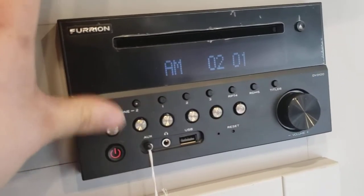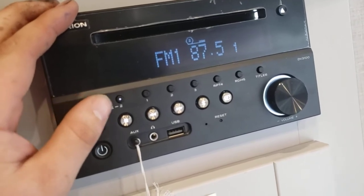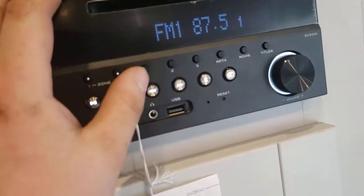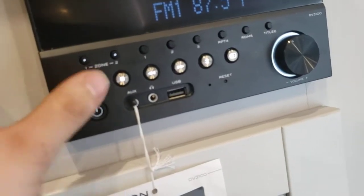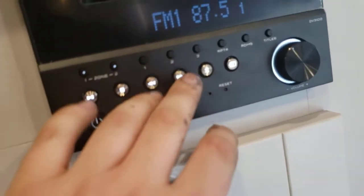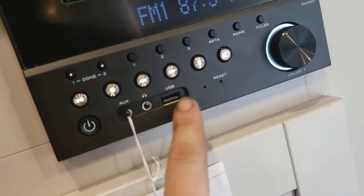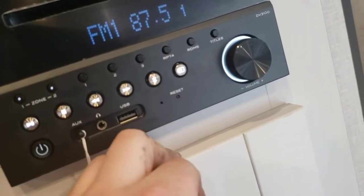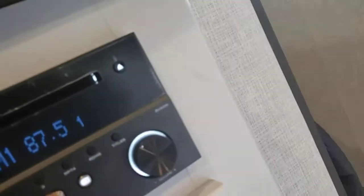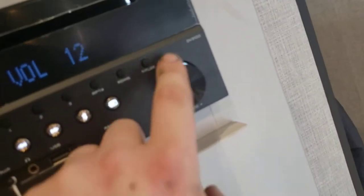You have different zones — you can turn zone one off so it won't play on the inside, just the outside. Or turn zone two off so it only plays on the inside. You have presets — push and hold to save. Pause and play, and all the controls for skipping channels or songs if you're listening through auxiliary, USB, or Bluetooth. Hit the Bluetooth button, you'll look for Furion DV3100 on your phone. It'll ask for a pin — it's either going to be all ones, all zeros, or 1-2-3. And you have your volume controls here.